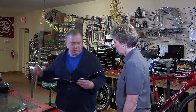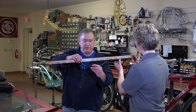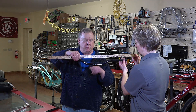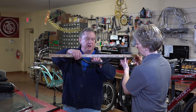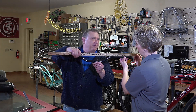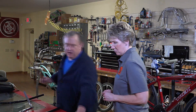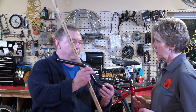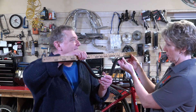The rise of a handlebar is the distance from the stem center — where the stem would clamp to the handlebar — up to the top. So this is about an inch and a half to two inch rise bar. There are lots of other options out there. If you want to be really upright, this one's got probably about a five inch bar rise and a little more swept back.